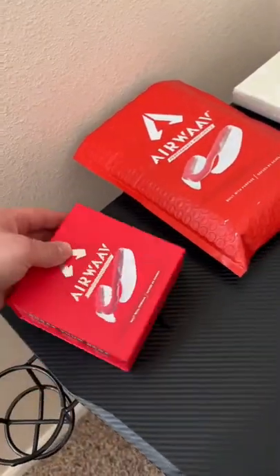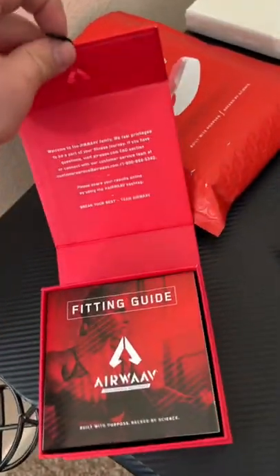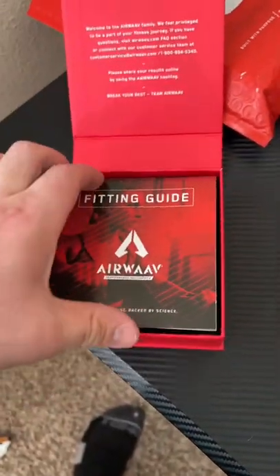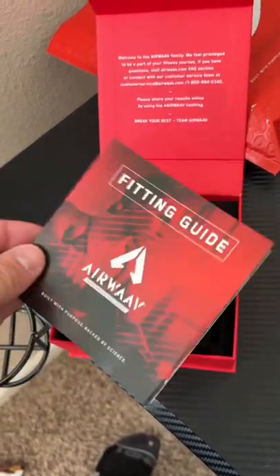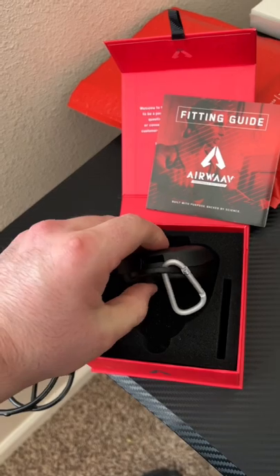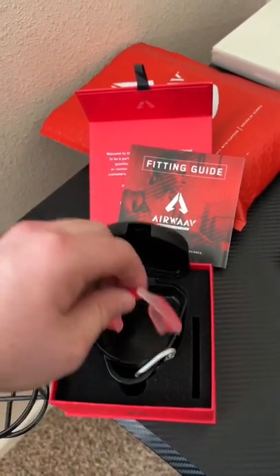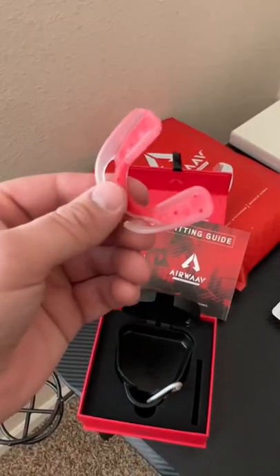If you've ever seen Rich Froning working out with something in his mouth, this is what he is using — the Airwave Performance Mouthpiece. Basically, it's supposed to help protect your teeth from clenching during a workout and actually increase your performance. According to Airwave, it's supposed to reduce your respiratory rate by 20% and reduce cortisol buildup by up to 50%.